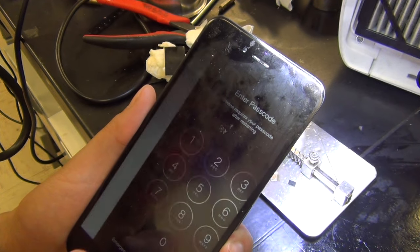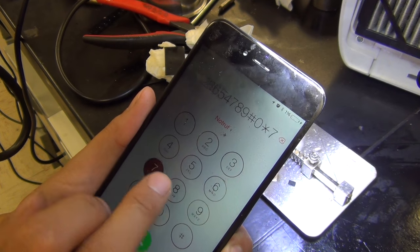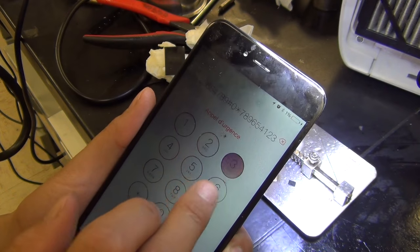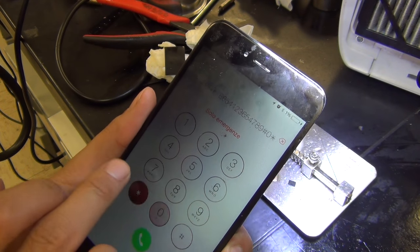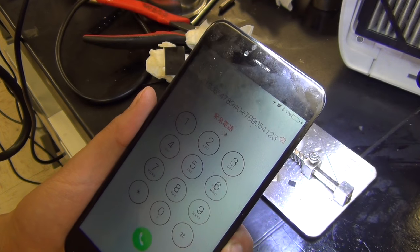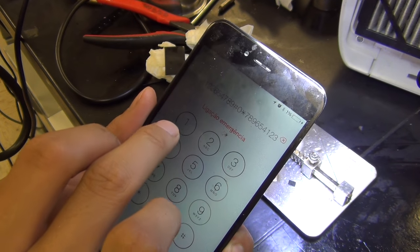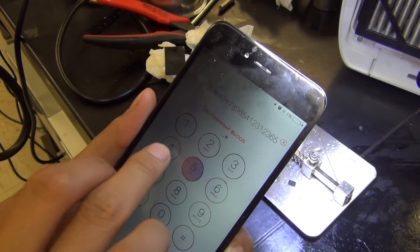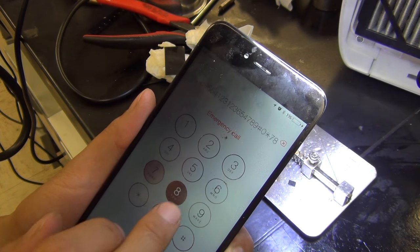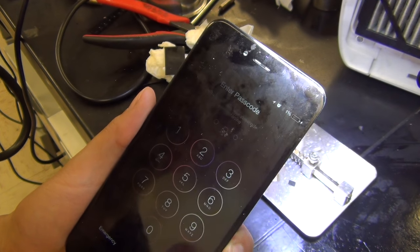I just want to make a quick documentation video. Don't do this at home — I'm not responsible for what you do to your phone. If you're going to do soldering or blow hot air onto it, it's at your own risk. This is for my documentation only, and this is how I fix the touchscreen on the iPhone 6 Plus.